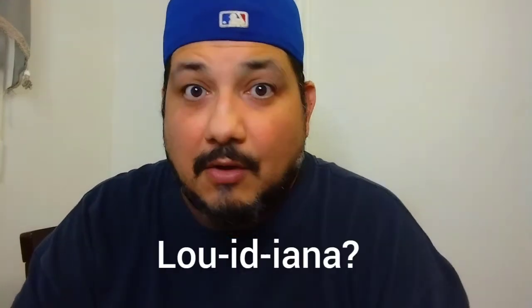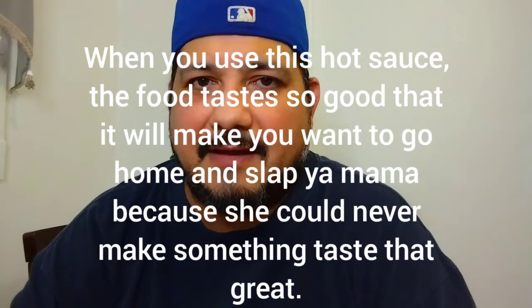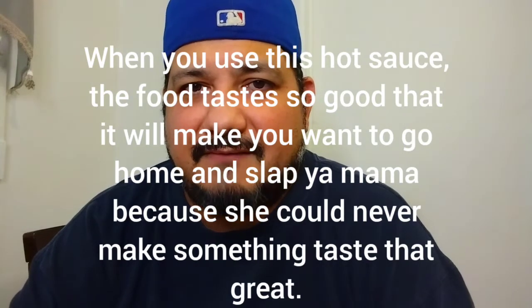It's by Walker and Sons hot sauce out of Louisiana. I just took a brief look at the reasoning behind the name — I'll post it here. Apparently, once you have it or put it on something, it'll make you want to go home and slap your mama. That's just how it works.